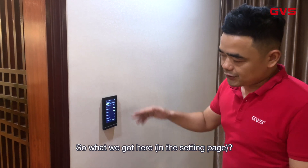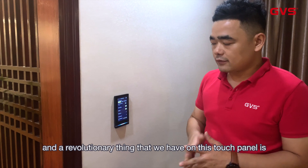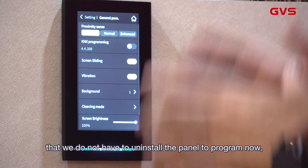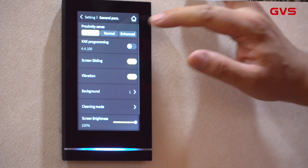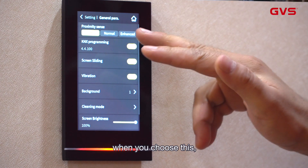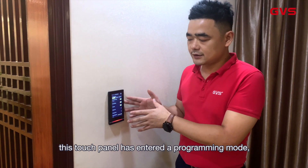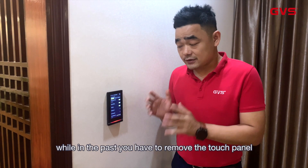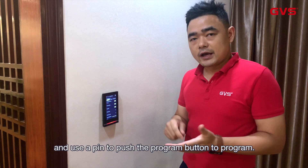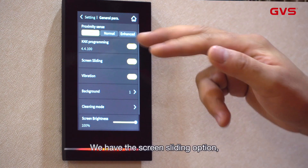Here you can set the proximity sensor. A revolutionary feature we have on this touch panel is that we do not have to uninstall the panel to program it. As you can see, we have a KNX programming button here — when you choose this, the red light will indicate that the touch panel has entered programming mode. In the past you had to remove the touch panel and use a pin to push the button on the back side to enter programming mode.